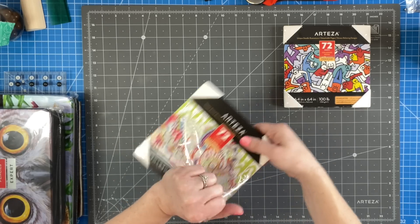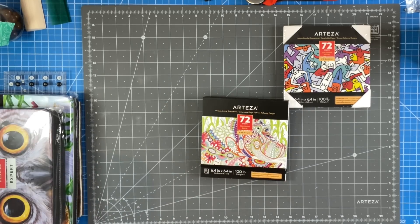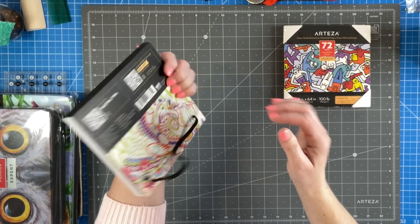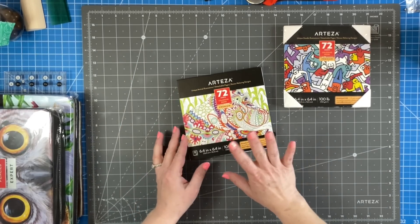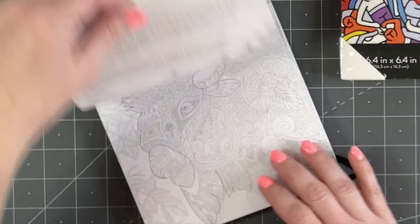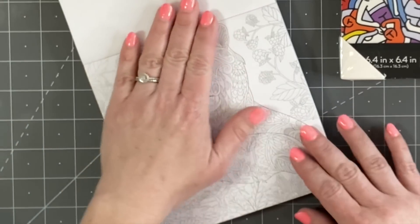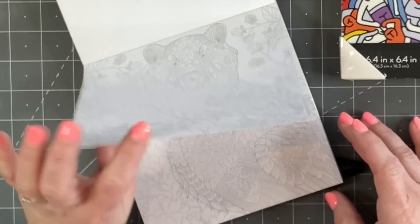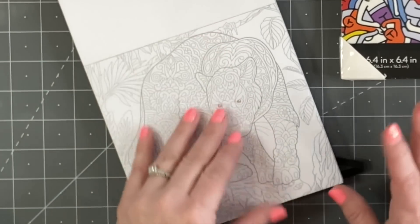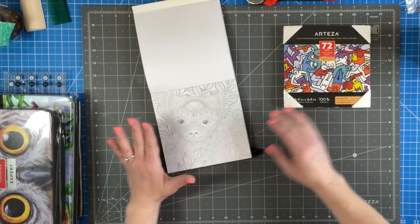I like how the ends are really protected. There's a little band that keeps it attached, which is really nice. And the paper — oh, you guys, look, it comes all the way back! Each one has nothing printed on the back, and the paper is thick enough that colors and markers won't go through. I like that.